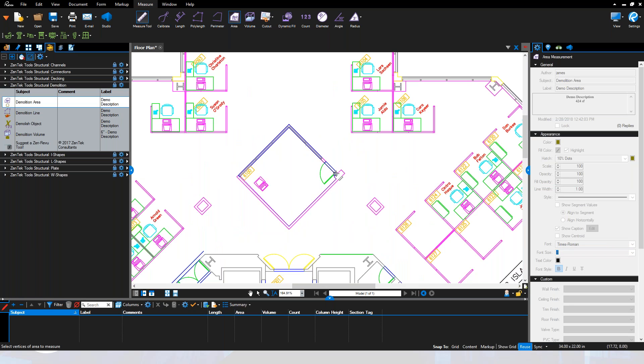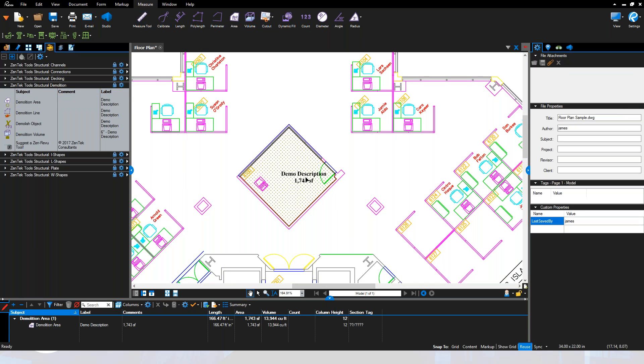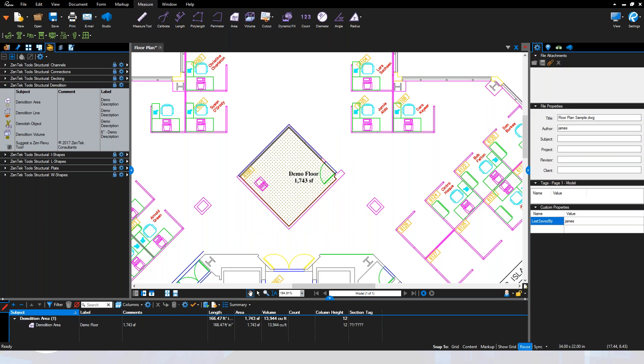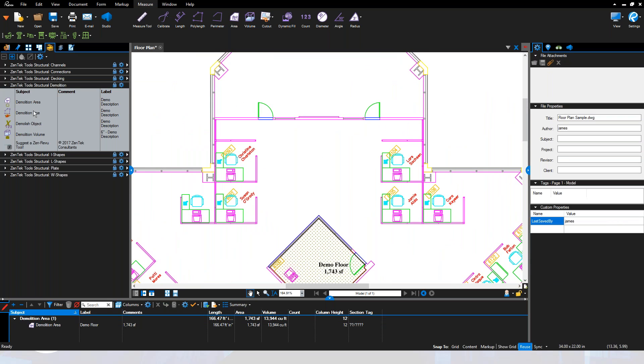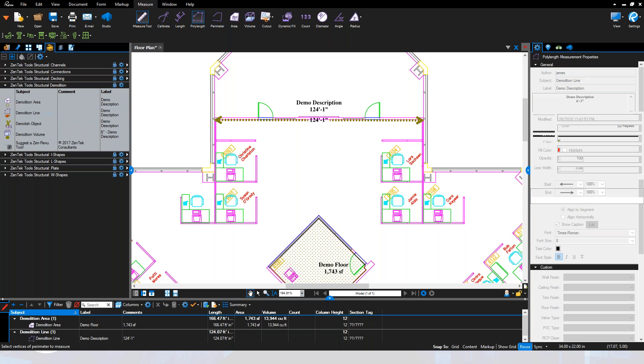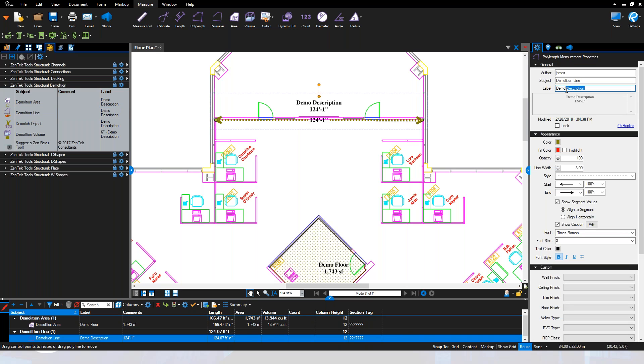You just outline the room and it comes up with a standard predefined display. We've also integrated basic labeling — you can label whatever you want, for example 'demolish the floor,' and it gives you all the takeoff quantities you need. Similarly, for linear structures, if you need to take down a structural beam or an existing wall, you can drop it in and easily change the demolition description to something like 'demo 12-inch I-beam.'